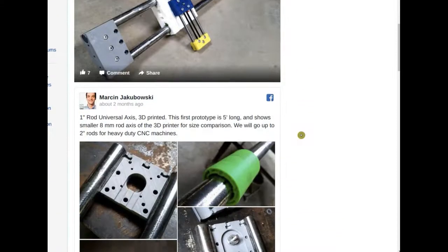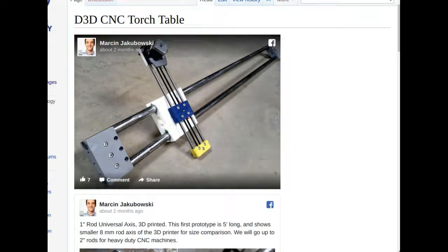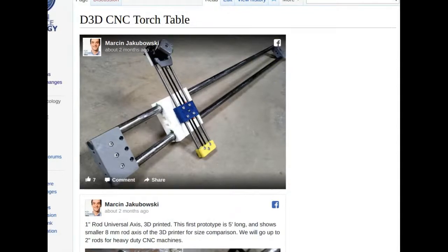This is the working page for the D3D CNC torch table. What we have done so far — the upper picture shows the universal axis system: the normal 3D printer style small axis and a much bigger one-inch rod version, which we already got to move using Marlin and Arduino with the RAMPS board, the same controller as on the 3D printer.